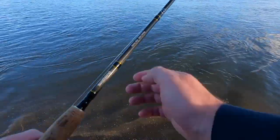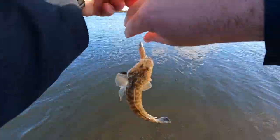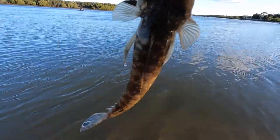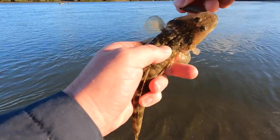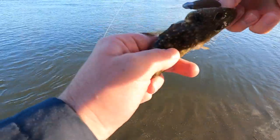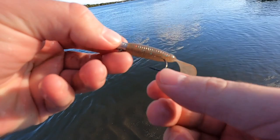What have we got? Yep, tiny little flathead. Okay, that is a tiny flathead. He's just had a real big go at that. These ones are pretty spiky — just want to get him off carefully. It's a very small little fish. And there he goes. First cast, one fish — not bad for the Z-Man grub.